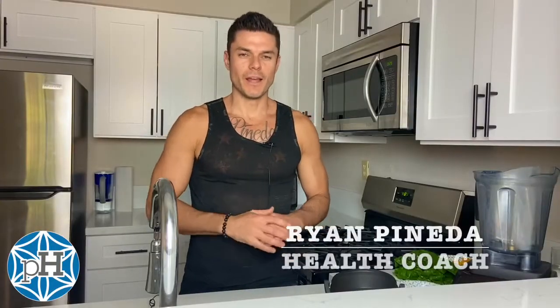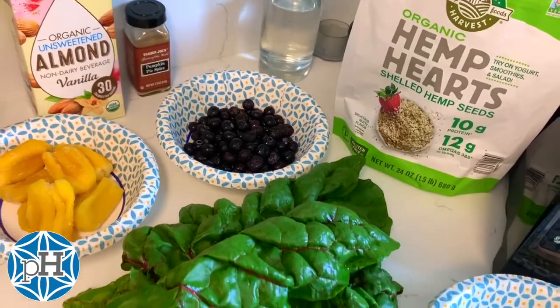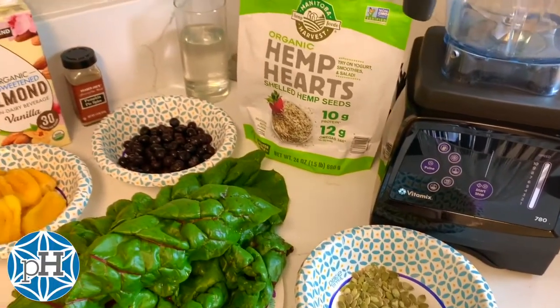What's up guys, Ryan Pineda. So today I'm making a smoothie bowl. This is a good alternative to a regular smoothie because it's thicker, it's more hearty, and it could be more filling if you're really hungry.